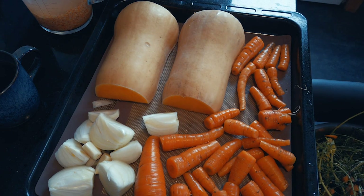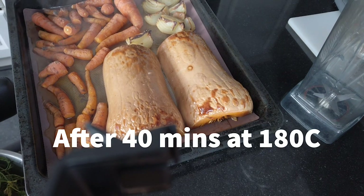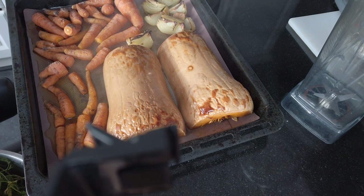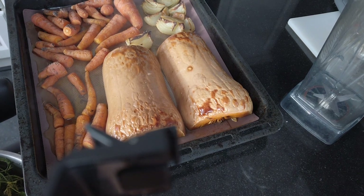Now it's time to put it in the oven and we'll have a good look when it's back. That's looking very roasted! So I'm going to do the usual — I'm going to scoop it all into the Vitamix jug and blend it with the bouillon.